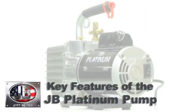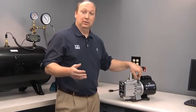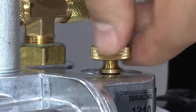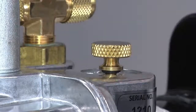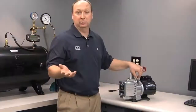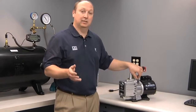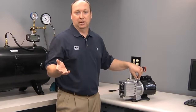Some of the key features of your JB Platinum vacuum pump include a gas ballast valve. What a gas ballast valve does is preserve the life of your oil by introducing a little bit of atmospheric pressure into the second stage of the vacuum pump. When you compress water vapor, it liquefies and emulsifies with your oil. A ballast valve allows that water vapor to exit through the exhaust before it becomes water that can contaminate your oil. Using a gas ballast valve routinely will help preserve the life of your oil and prevent you from having to change it more often.